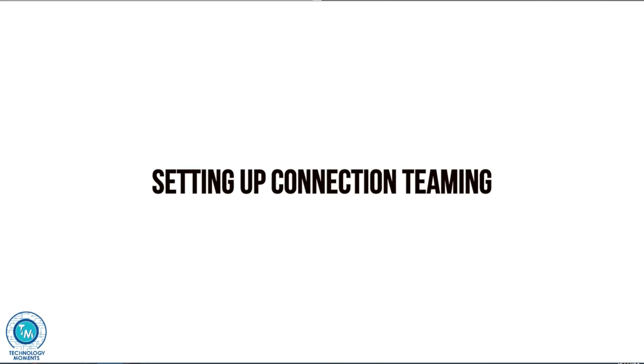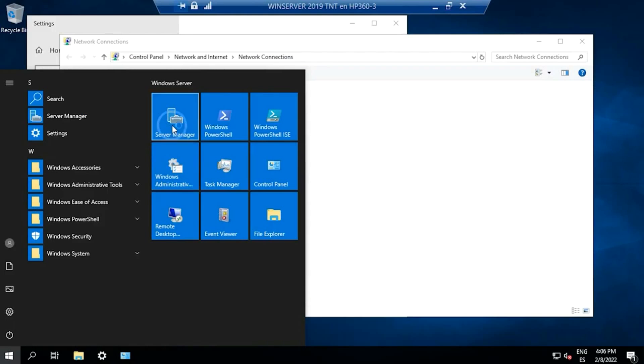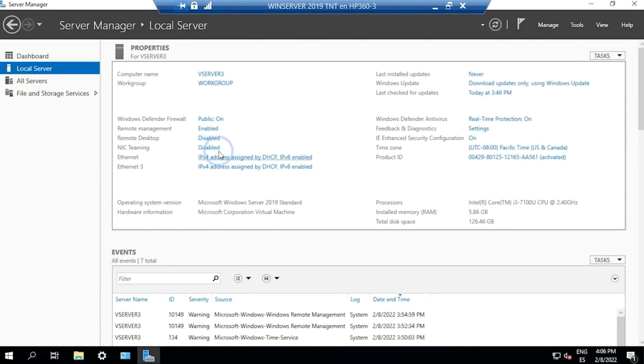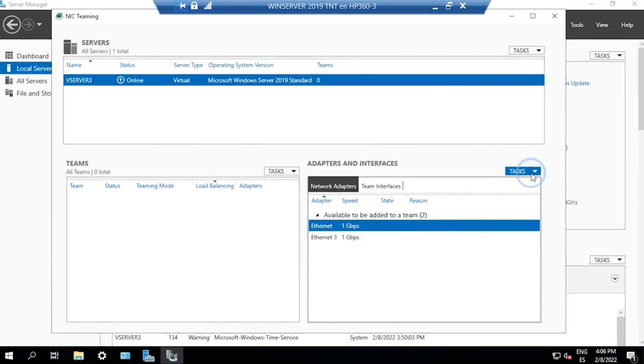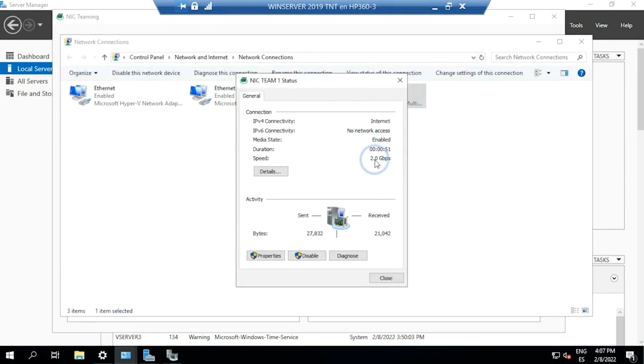Advantages of connection teaming might range from redundancy to performance. To create a network team in Windows Server, just do so by going to the server admin console and create a new team there. Then select the members — that is the adapters — of such networking teaming. With this adapter in particular, more tests have to be conducted so we can certify it for this purpose.